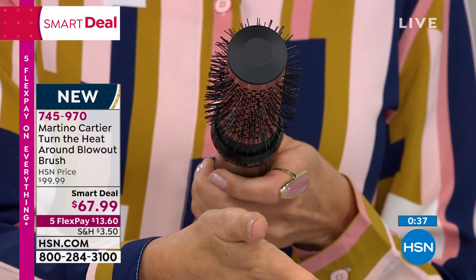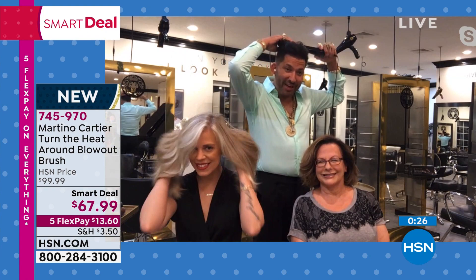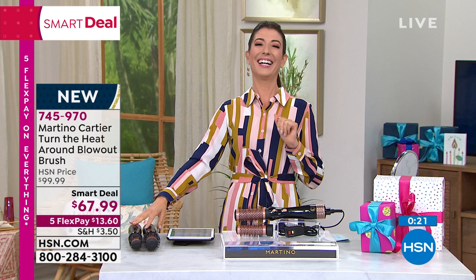Thank you so much, Martino, for bringing us an incredible tool. Thanks to Janet for popping in and joining our HSN family. $13.60 to get it home — I want you to do this now so you don't miss out.